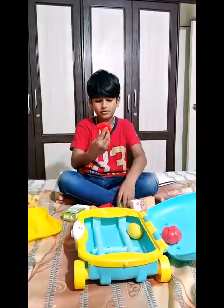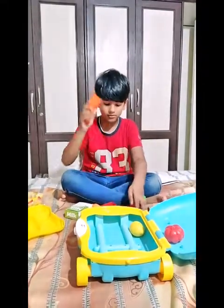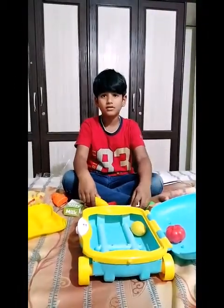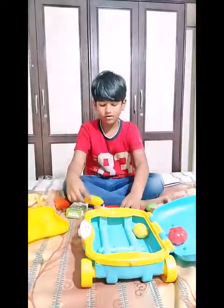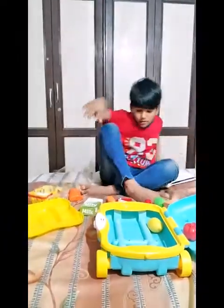We have some — I don't know what this is — cabbage! We also have this, and we have this corn and carrot. We have this something, easy to handle, and we have broccoli.